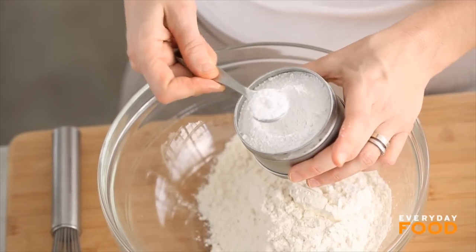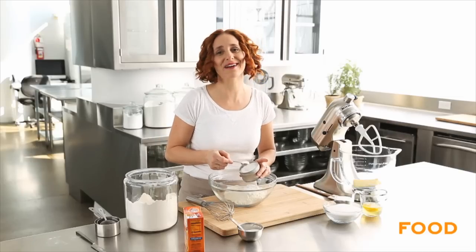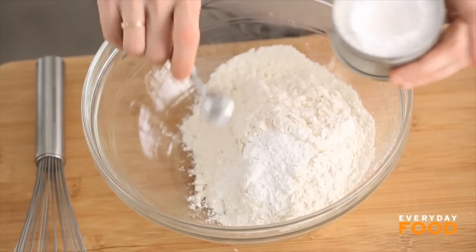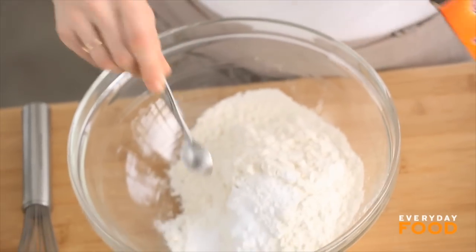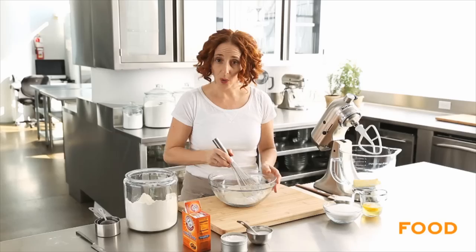First, whisk together two and three-quarters cups of all-purpose flour, then add two teaspoons of cream of tartar. I wish I knew why this was going in, but I don't — all the recipes have this, somebody tell me why we use it. I'm sure there's a reason. One teaspoon of baking soda, quarter teaspoon of salt. Whisk together.